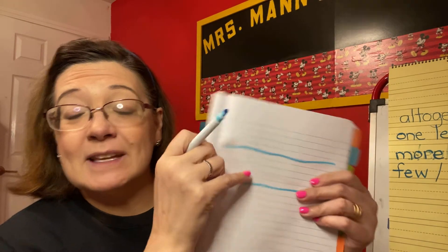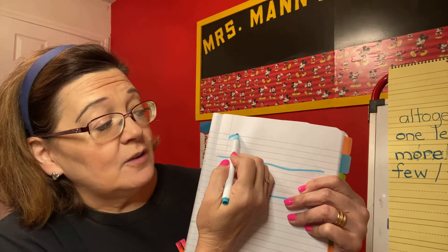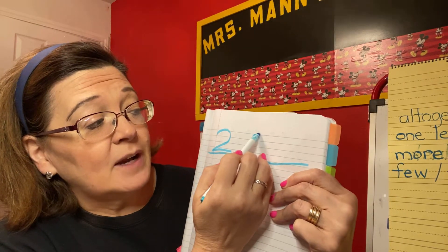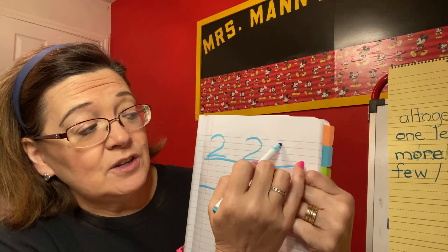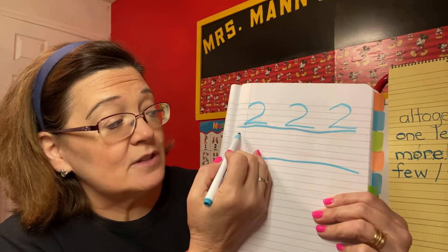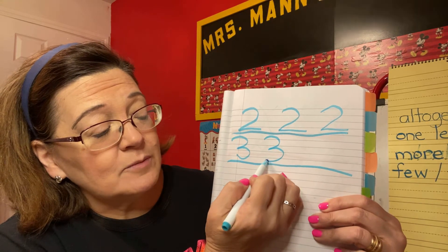I'm going to have a number video of how to write the numbers, and when the song is going, that's what you're going to do. Curve around and down and slide to the right — curve around, down, slide to the right. If we had number three, curve around and around some more, curve around and around some more.